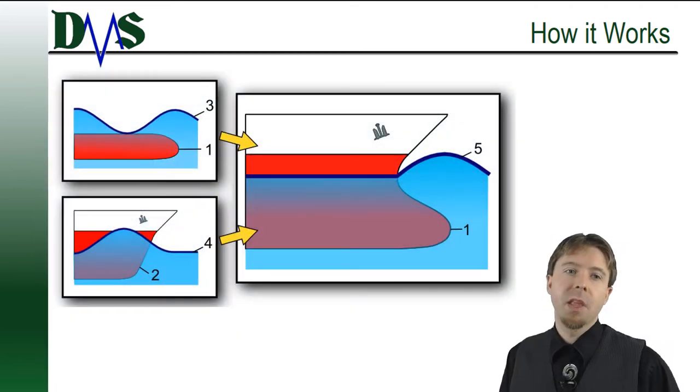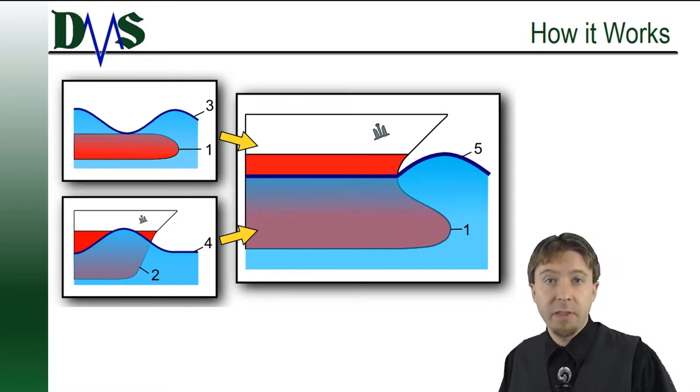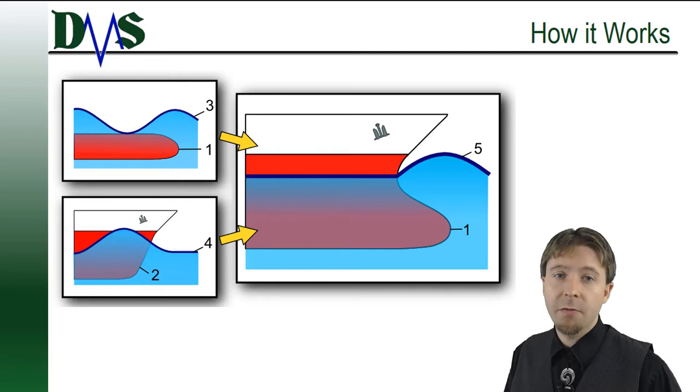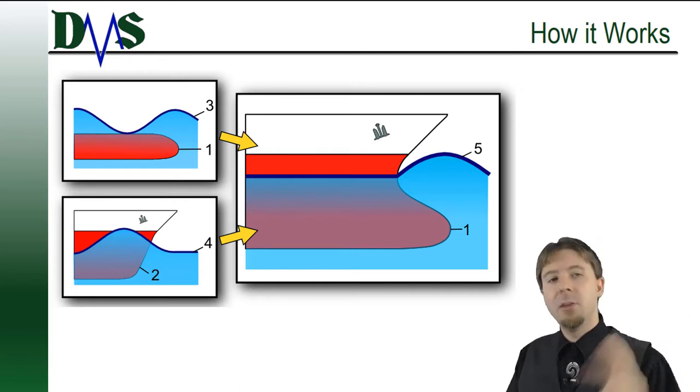Here's the catch. The wavelength of those two wave systems changes with the vessel speed. As you speed up, they get longer. They only line up at one speed. A difference of just two knots from your design speed is enough to make the bulb completely useless.